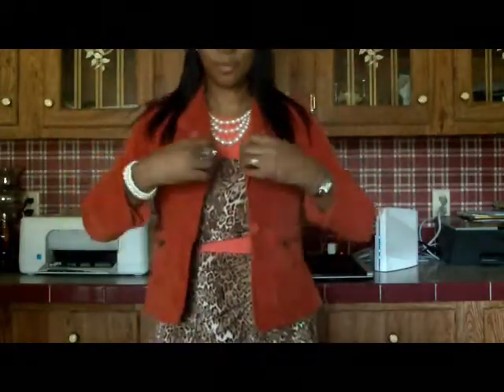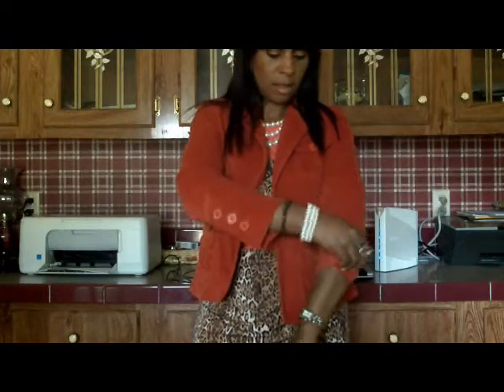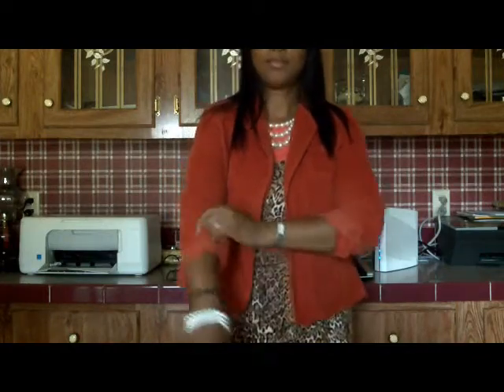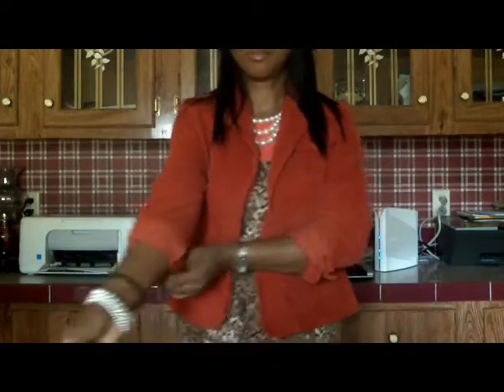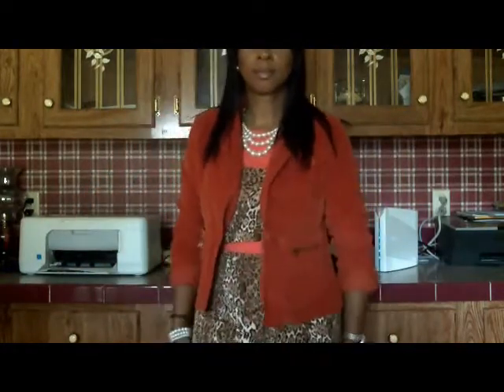This one here is more of a rusty brown orange jacket. And if you want to roll the sleeves you can — either way that you want to do it.